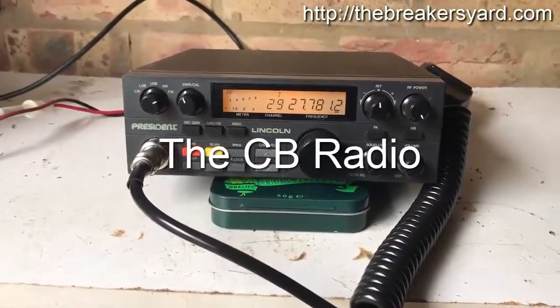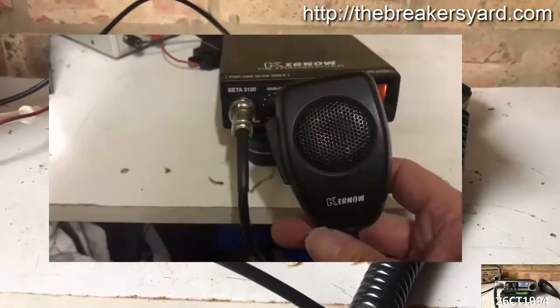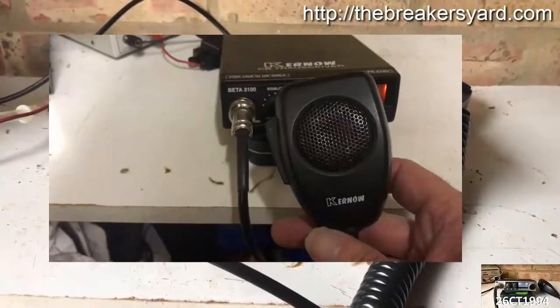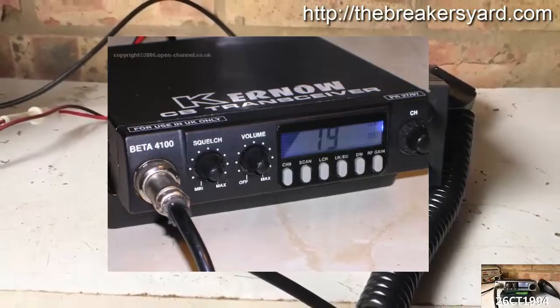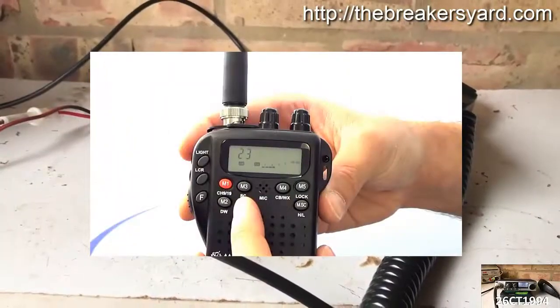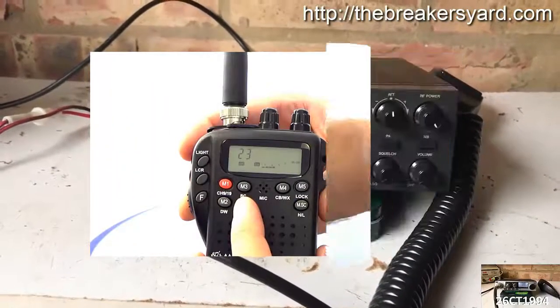CB radios come in all sorts of shapes, sizes, and weights, so if planning to head out for a CB radio activation, you might want to consider what type of radio would suit you best. Fortunately, there are a good range of small lightweight rigs out there, as well as handheld type CB radios, that can be very useful when wanting to work portable.